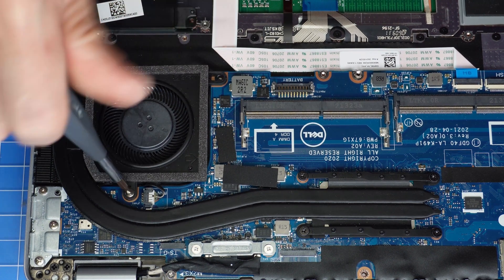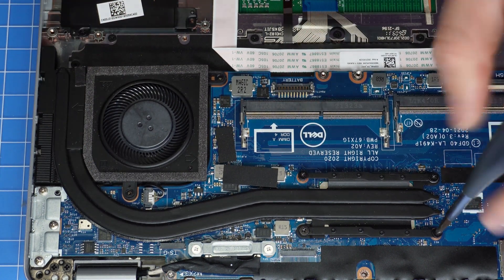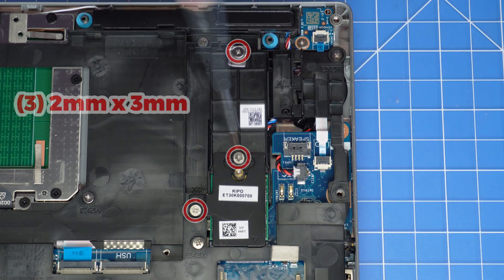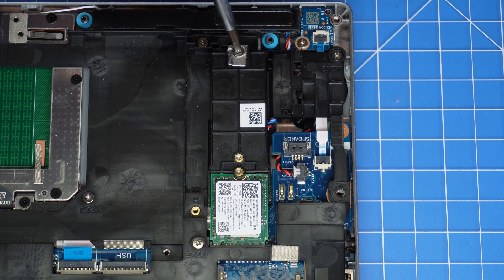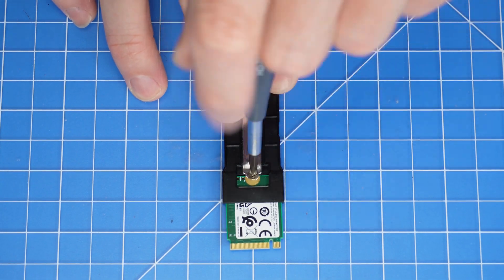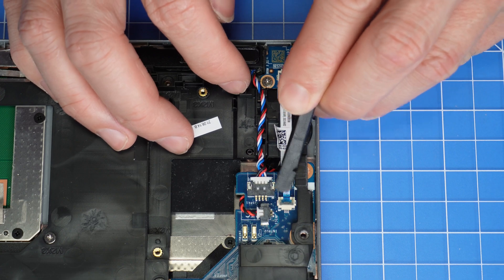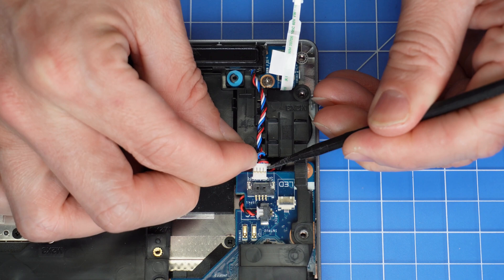Then unscrew and disconnect the heat sink cooling fan. Now unscrew and slide out the solid state drive assembly. Then unscrew and remove the solid state drive. Use a plastic scribe to unclip and disconnect the LED board cable. Now disconnect the speakers.